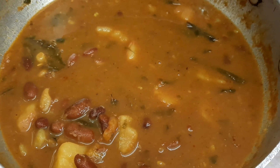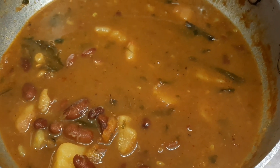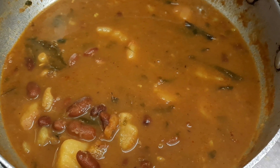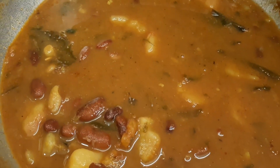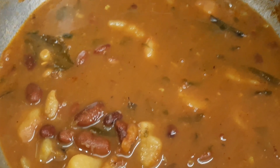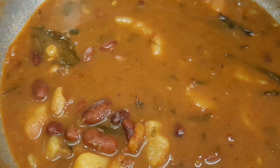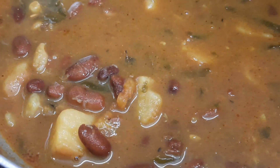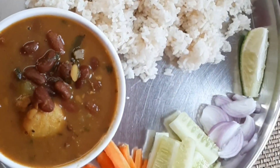I added onion, ginger, garlic paste, and a little bit of black pepper, because winter has started and children mostly get cold and cough. I can't add green chillies because if they see it they won't eat it — they don't like spicy food. I added curry leaves to enhance the taste, then dhania powder, zira powder, salt, and fresh coriander. It's very delicious.